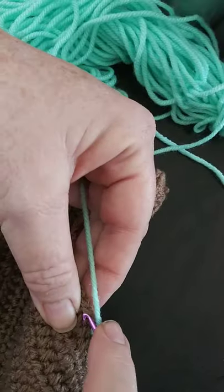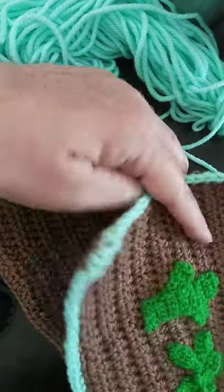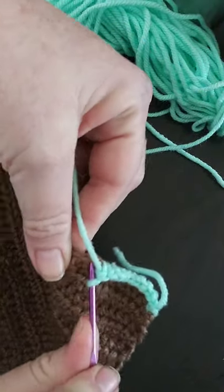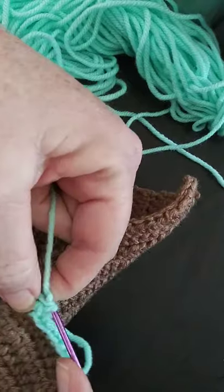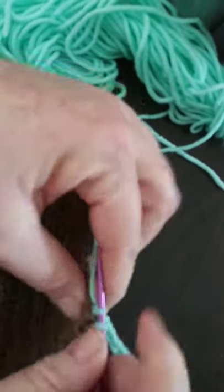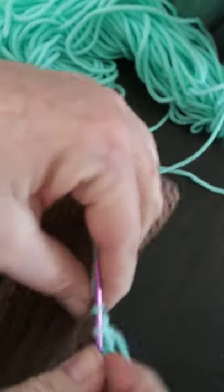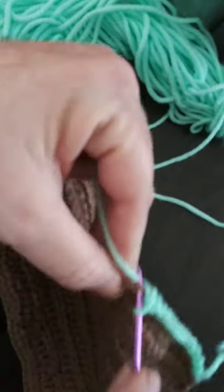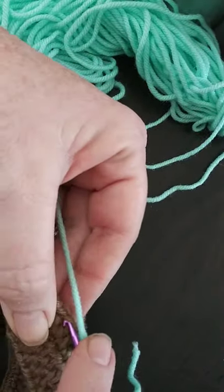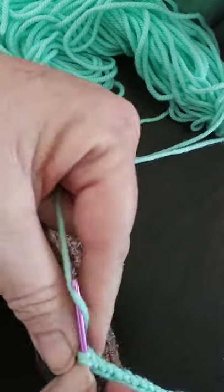I don't know if any of you have used Lion Brand pom-poms before, but that's how I did my applique of the cactus. I feel it's thinner so it helps out a lot better and looks neater, which is something you want especially if you're giving this as a gift. With heavier weight yarn it's too thick and looks sloppy, but as usual use your preference — just have fun, that's all that matters.